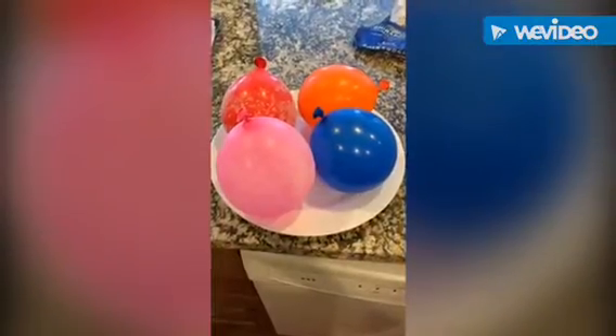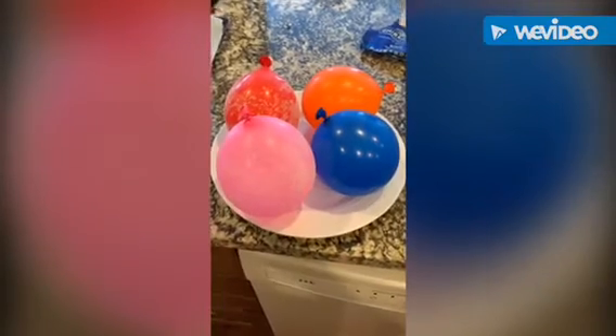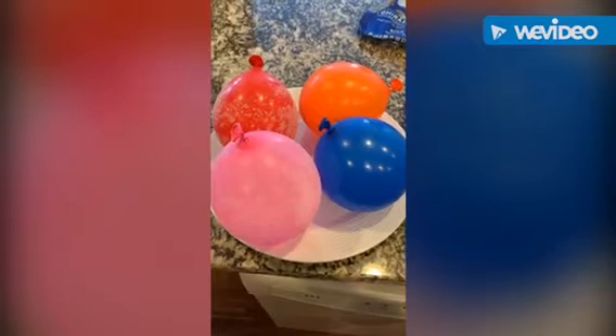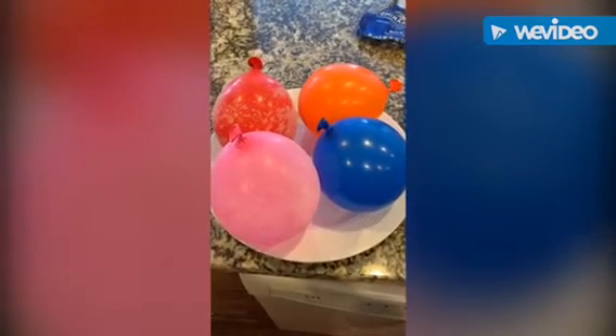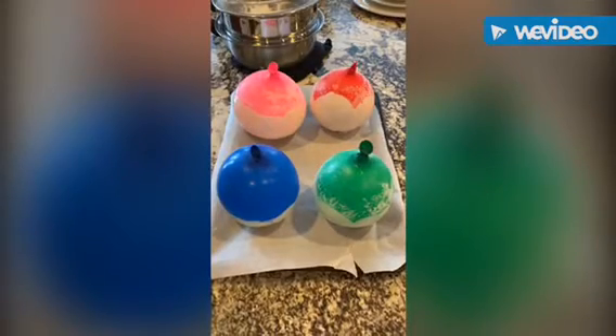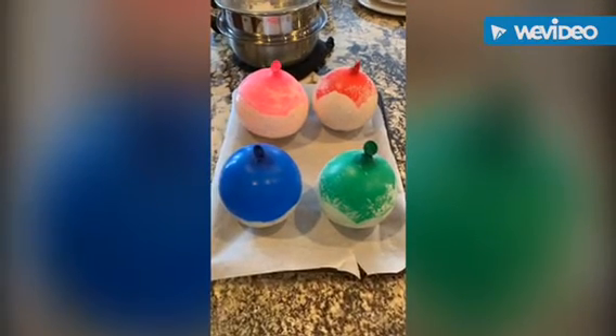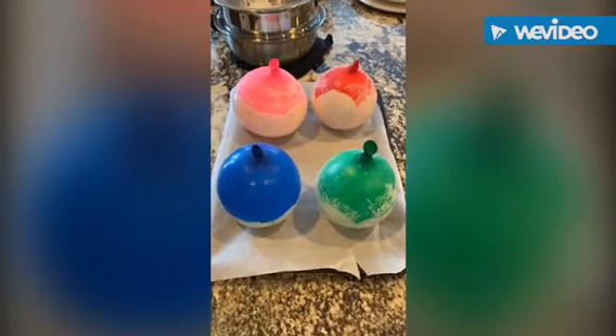While the chocolate is melting, fill up your balloons to the desired size. Then cover them in cooking spray and powdered sugar to keep the chocolate from sticking to the side of the balloon. Once the chocolate is fully melted, place it onto the balloons by either scooping or dipping. Then let them set for 30 minutes in a cool environment.